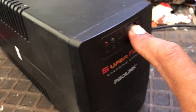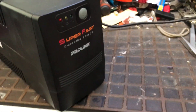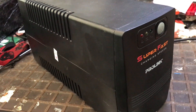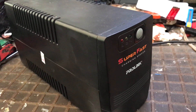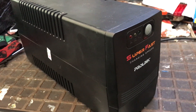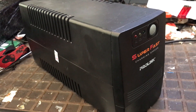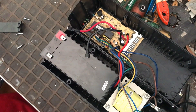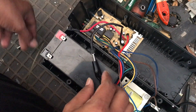Problems with UPS are usually almost always caused by battery damage. Of course we have to make sure whether the battery is damaged or the controller is damaged, because the price of a UPS battery is almost the same as the price of the UPS unit itself. If the analysis is wrong, it will cause material losses.